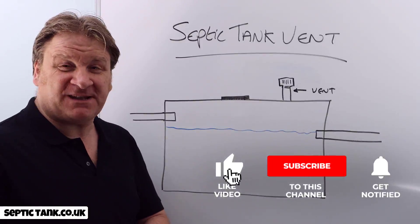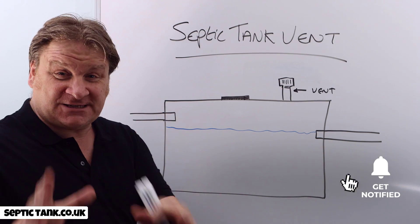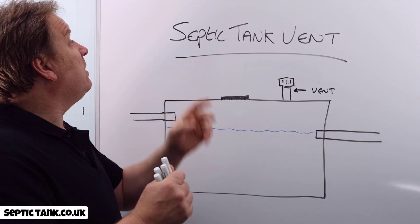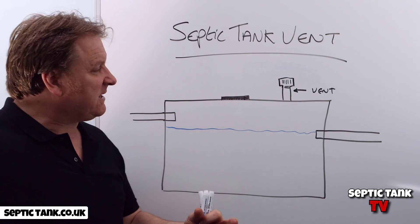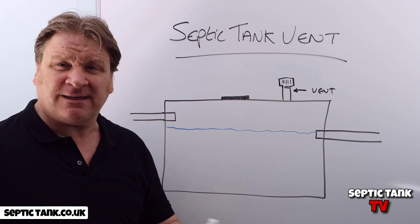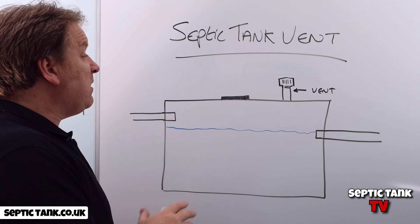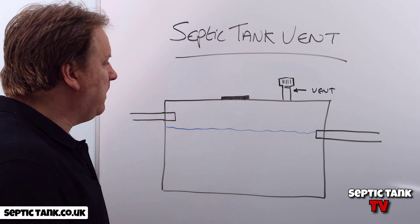Hello, Jason here from Septic Tank TV. In the next few minutes I'm going to explain and talk about septic tank vents — what is a septic tank vent, why did they put them on septic tanks, how do they work, and what can you do if your septic tank vent stops working? Let me show you.